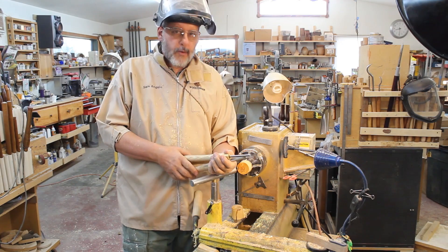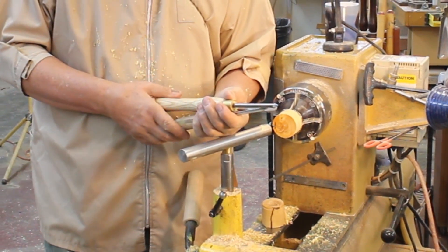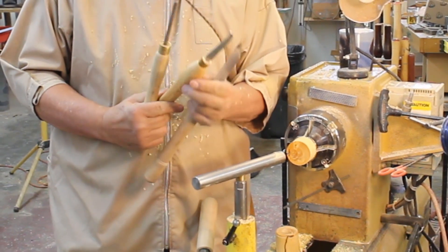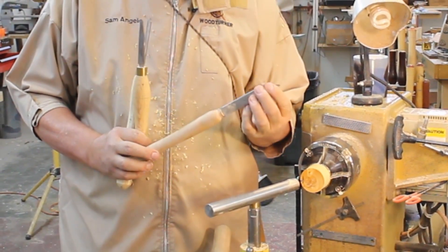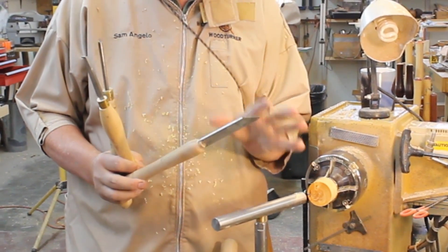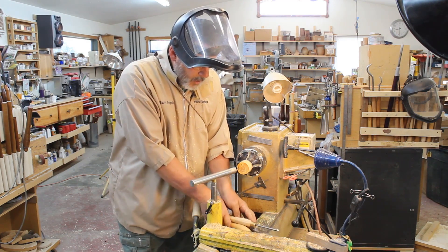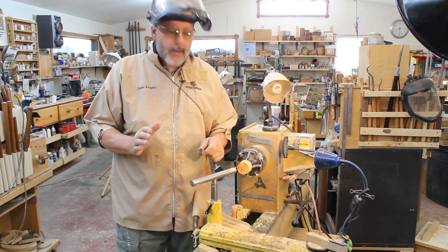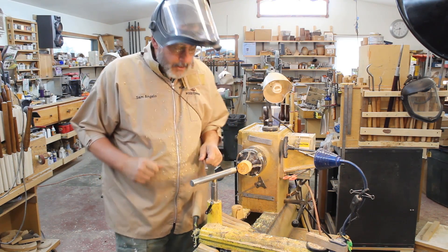The tools necessary for thread chasing start with thread chasers. Bill Jones also used a point tool, a recess tool, and an inside tool. I'm going to show you a little bit about all those tools as we go along. The one tool that was central to all the aspects of thread chasing is the armrest tool.